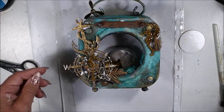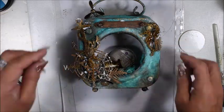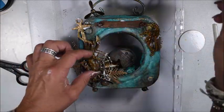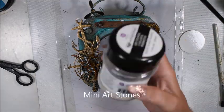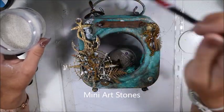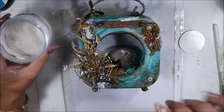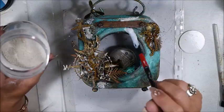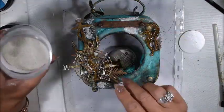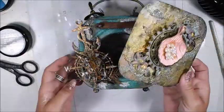I think I'm almost finished. You see me adding some elements under the chipboard so they will stay and stick better. Now it's time for some mini art stones — I still have the 3D gloss gel and I add some extra here and there and sprinkle the mini art stones to give some extra texture, then let it dry.